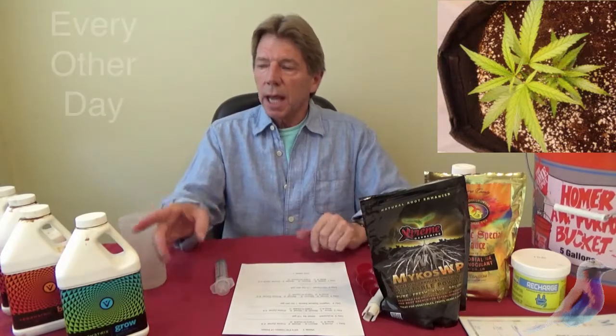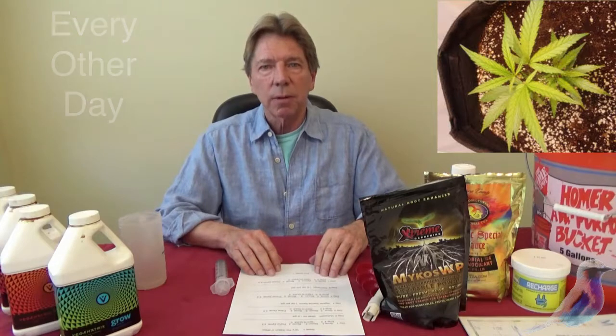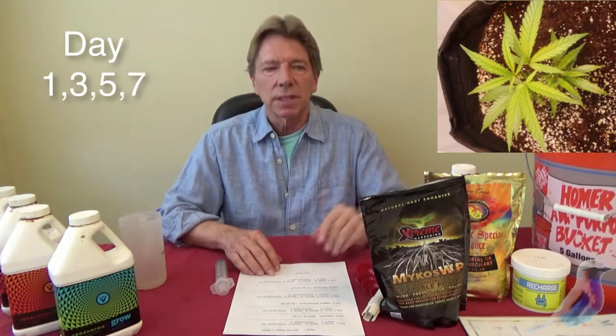Every other day you will use this feeding regimen, and they will always be the same in that week — so day one, three, five, and seven.